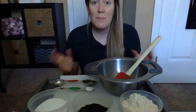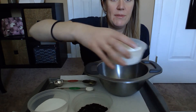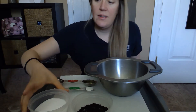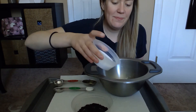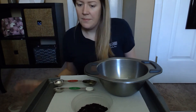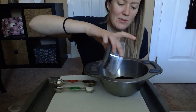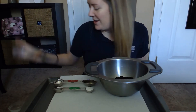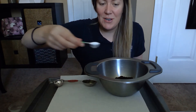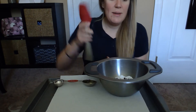The first thing we're gonna do is combine all our dry ingredients together. So I'm gonna go ahead and add my one cup of flour, my half a cup of salt, my quarter cup of coffee grounds — I never get that word right — and one teaspoon of cream of tartar. I'm gonna go ahead and mix that really quick.